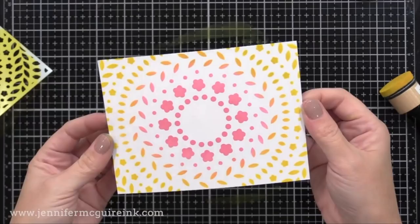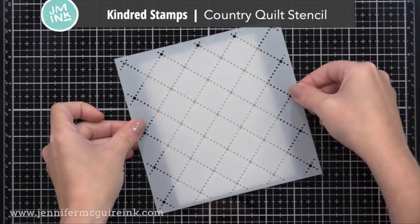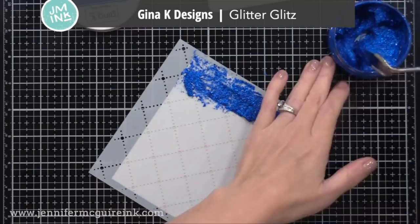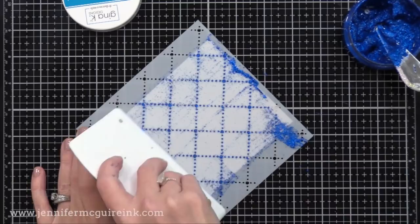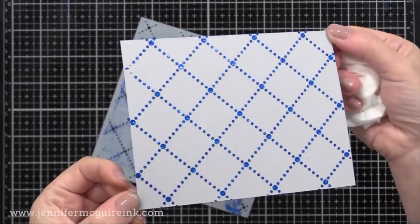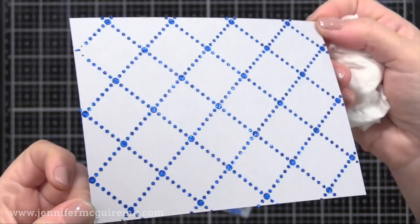Here we have the Kindred Stamps Country Quilt Stencil. I like that this is a simple design, something that wouldn't be too overwhelming to have as a background. I'm just putting it over light gray cardstock and applying some bright blue Glitter Glitz — you can see how easy this is to spread using that Stencil Pal. If I wanted to, I could do one layer, take off the stencil, let it dry, then put the stencil back down offset a bit and do another color to build up a fun plaid background. You could even put gems wherever those lines intersect.